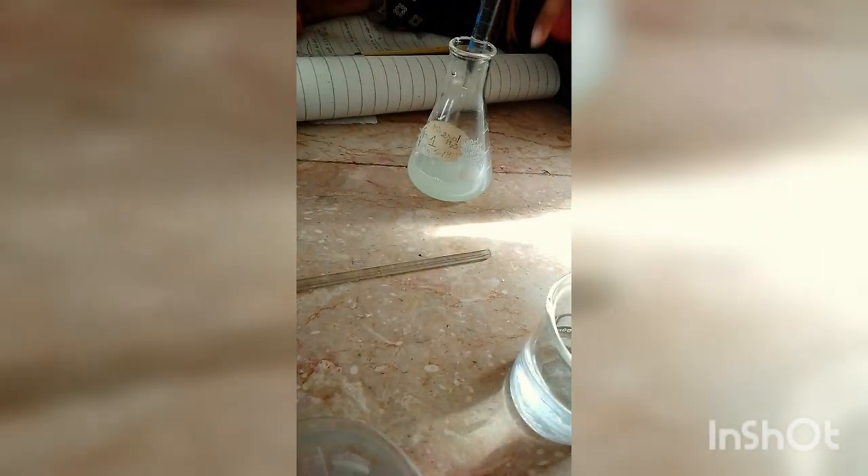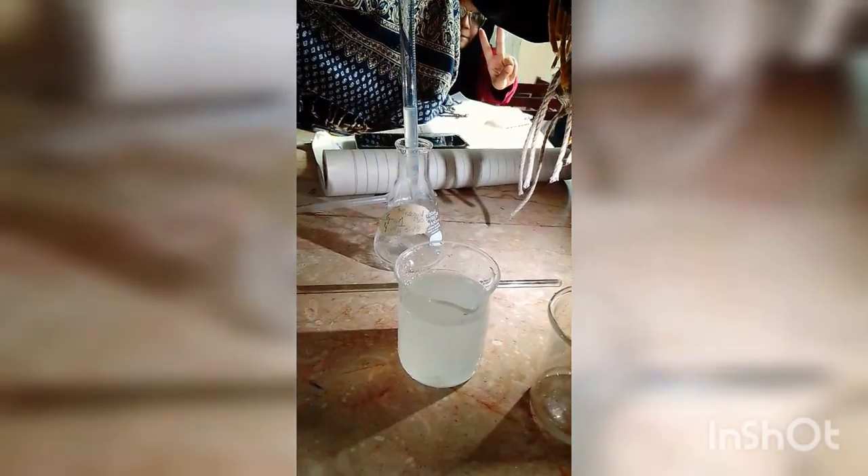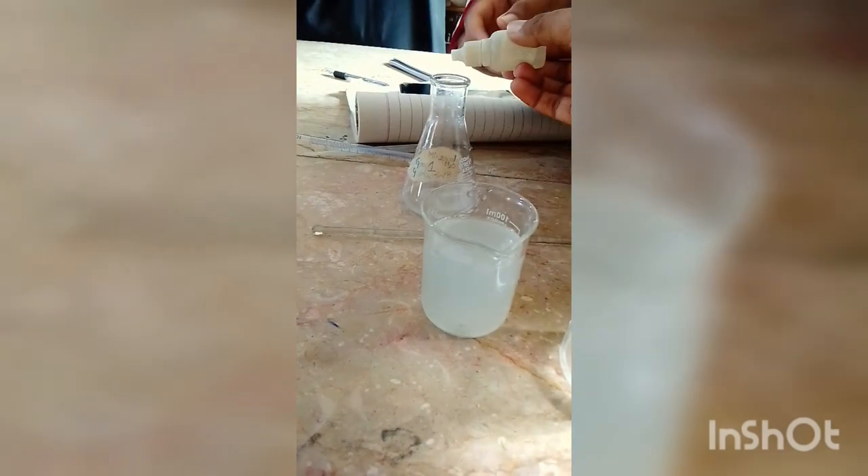In the conical flask we have the solution. We have already added 90 ml of water to 10 ml of lemon extract. Now we are adding 10 ml of this lemon solution into a conical flask so that we can perform the titration.